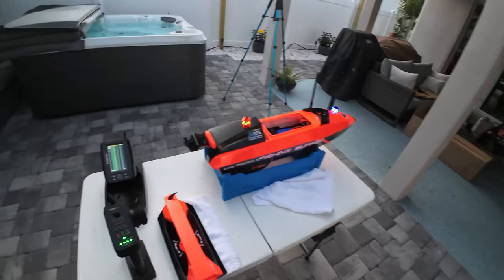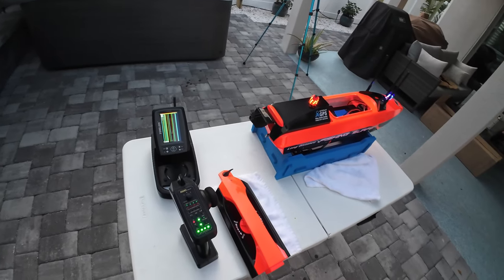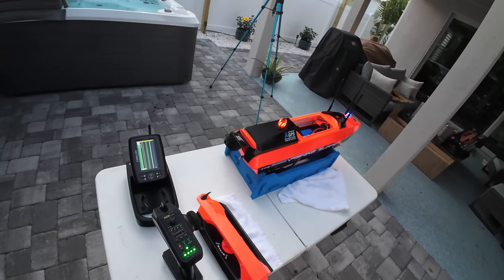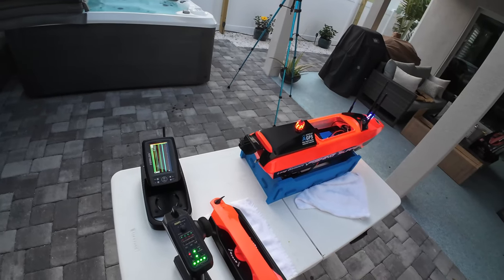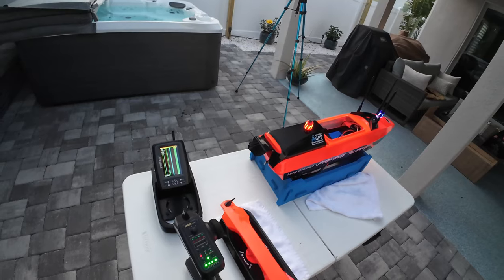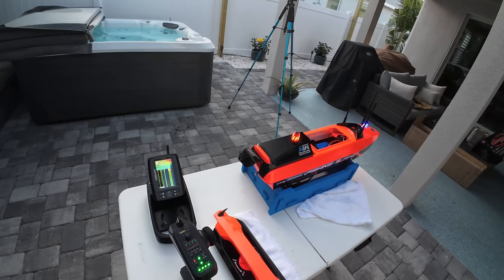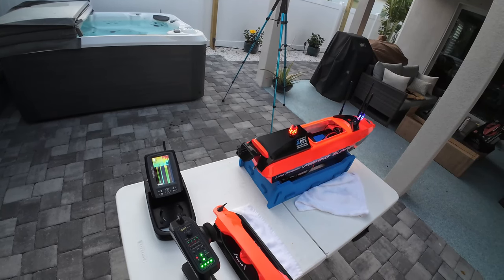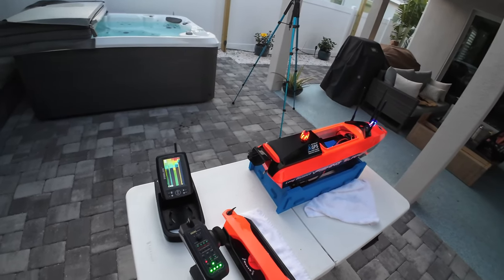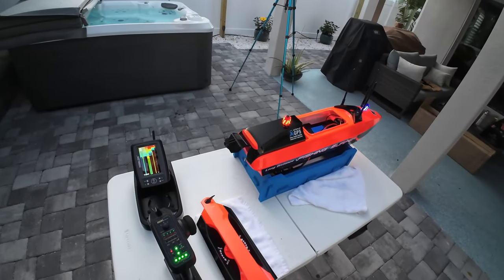My plan is Saturday morning to take this out to the calmest part of the ocean I know of, and that's out at Playa Linda near the Canaveral National Seashore. We've probably had 10 days straight of wind, so the grass is going to be bad and the water is going to be murky. But I want to get this in the water. It's currently Wednesday, and Saturday morning I'm going to take it out and fish it.